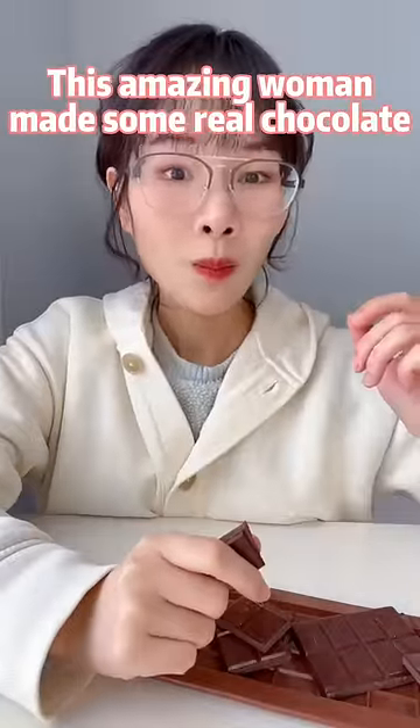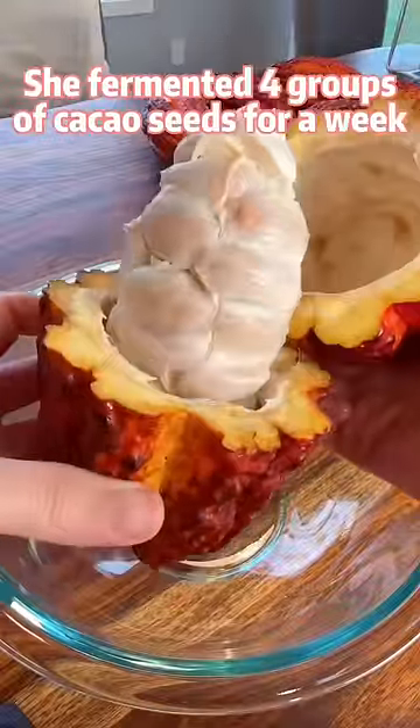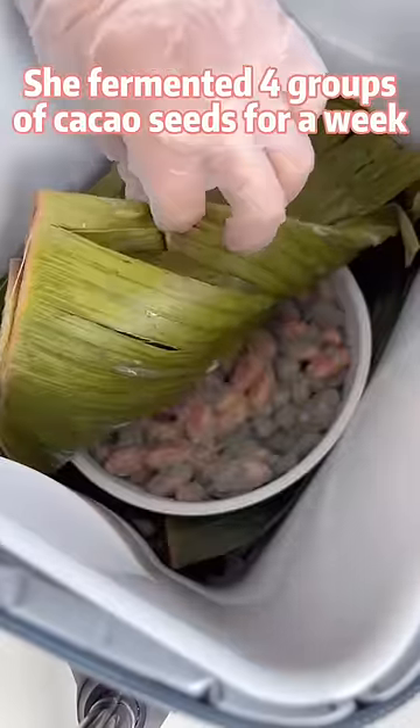This amazing woman made some real chocolate from cacao fruits. She fermented 4 groups of cacao seeds for a week.